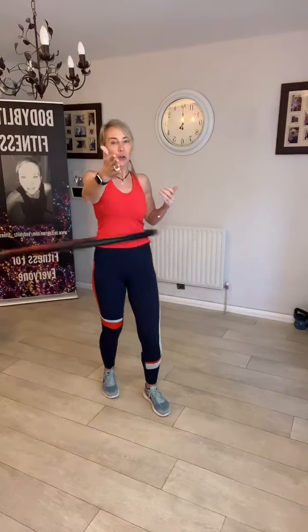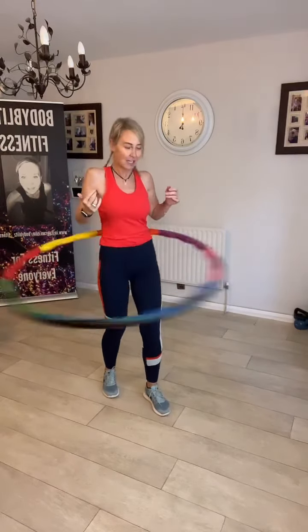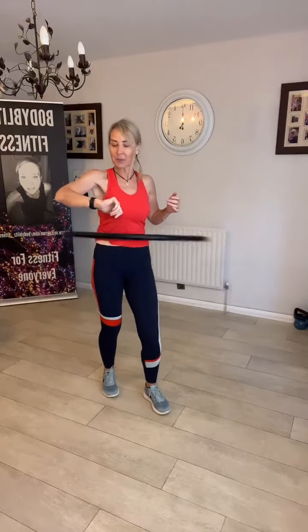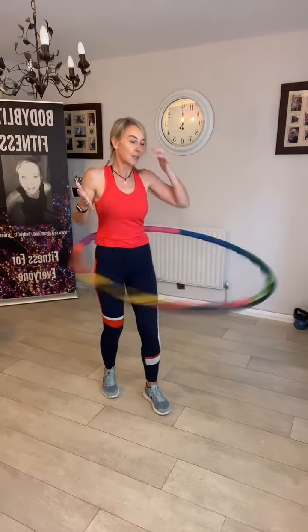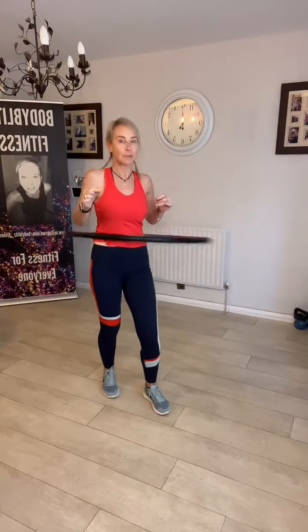I also do this because I find it a lot easier to be active when I'm talking to you guys rather than just standing there staring into the camera. This is the daily hoop. I'm going to stick to two minutes each side today so I don't bore you to death. Did you do the daily challenge yet today? The daily challenge is core and more, and we're using the resistance bands.